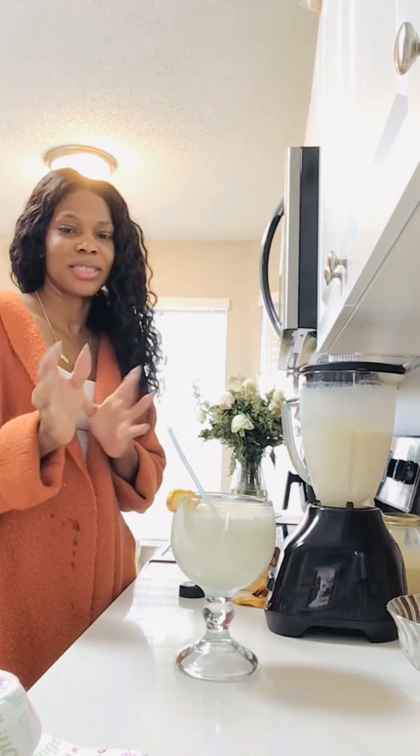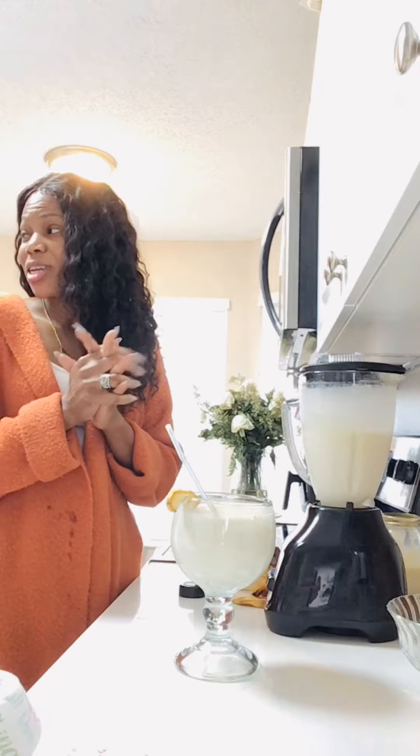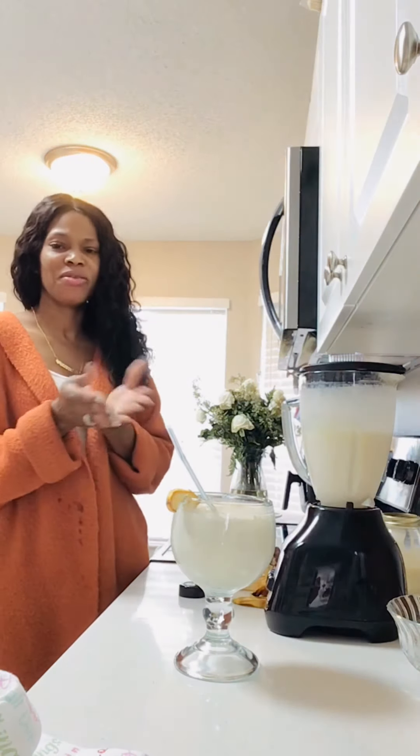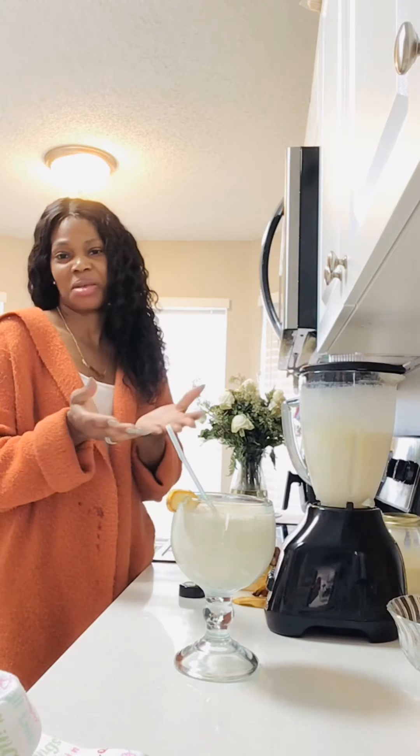Guys, this is my banana juice. Alright, this is my early morning banana juice. Mmm, this is so, so delicious, guys. Oh my goodness, I absolutely love it! I just made my baby taste it and they said it's delicious.